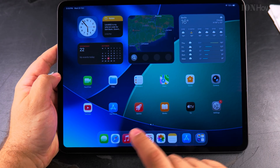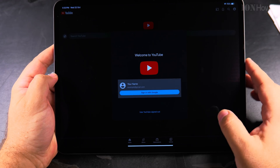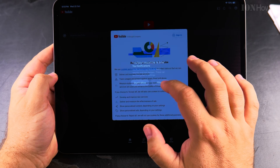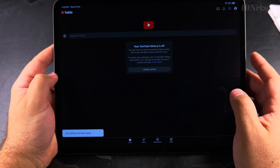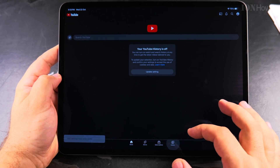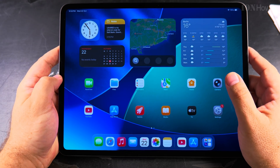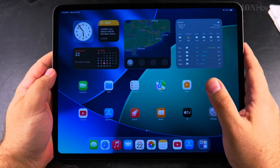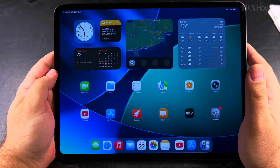YouTube is installed, but it's not showing anything because I'm not signed in yet. You have all the information on the home screen — location data, weather, widgets, notes, and everything.